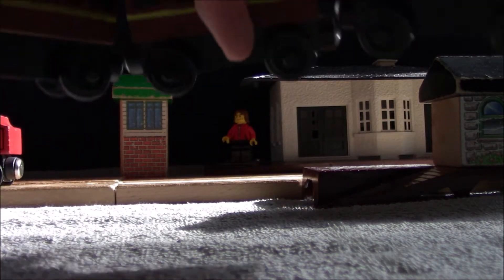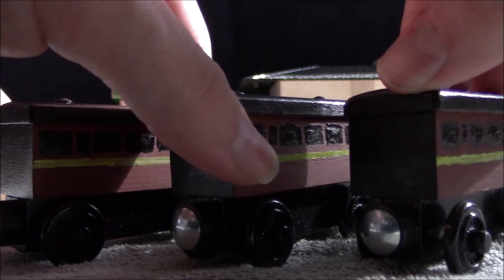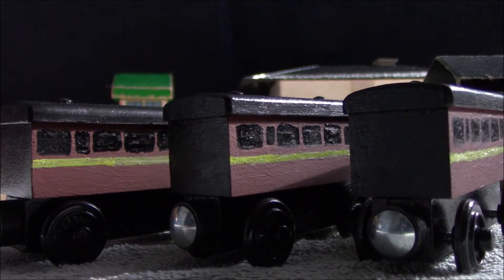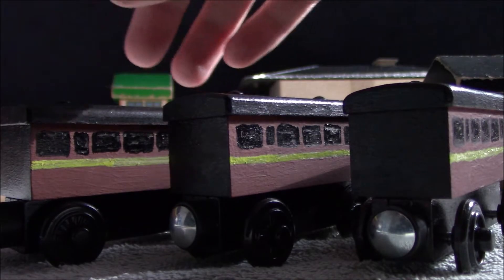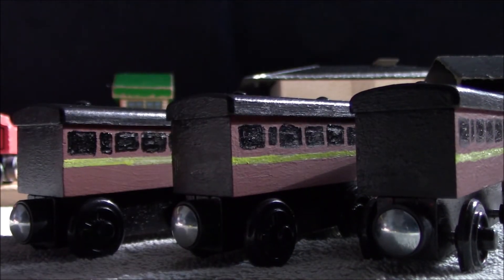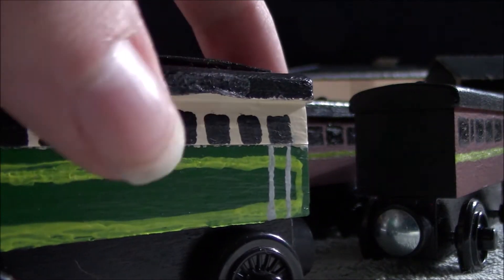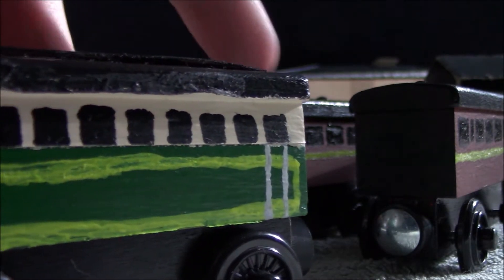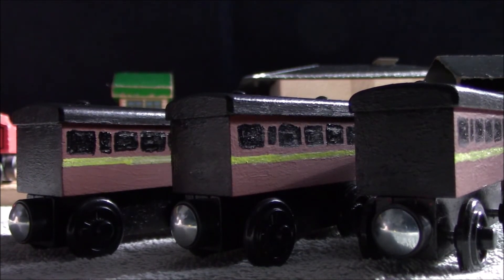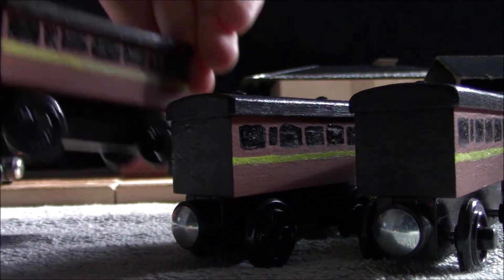I'll move on now to the most recent coaches I've finished. These coaches were originally meant to be customs of the old coaches from season one, but their alternate side that wasn't shown in the TV series. On one side of the coaches they were painted kind of like Emily's coaches — they had the green and cream on the top half.